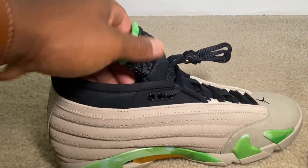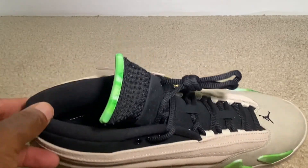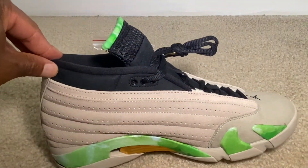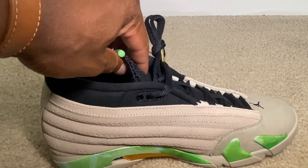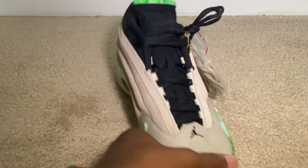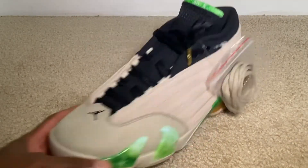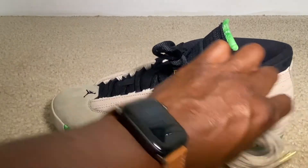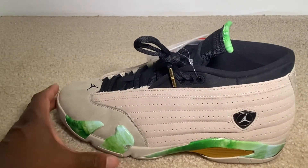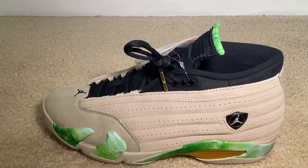Other than that, this is pretty much what you get with the Lil' Baby 14s. If anybody from the channel was able to come across these, how was your pair? Did you get a pair with defects or was your pair on point, unlike the pair that I have right now? Give me your opinion and impressions on the Lil' Baby 14s.